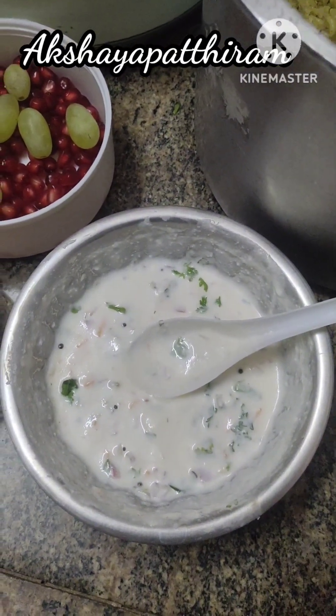Hello friends! Welcome to our channel, Akshay Patrami. This is called Pudina Pulao and Raita.